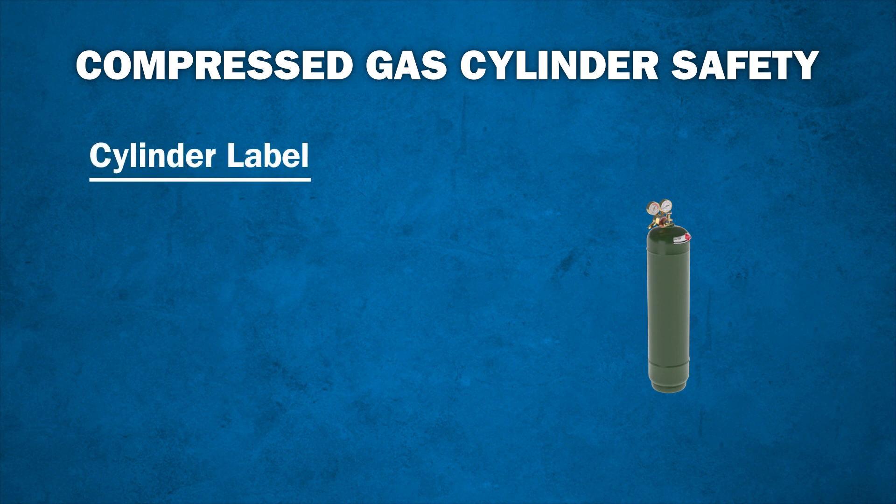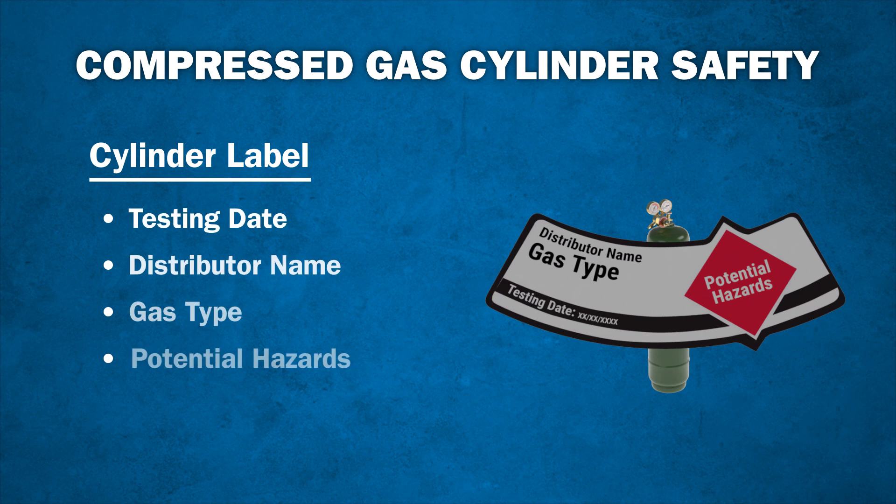Each gas cylinder comes with a cylinder label. Each cylinder must be clearly labeled to show the testing date, distributor name, gas type, and any potential hazards.